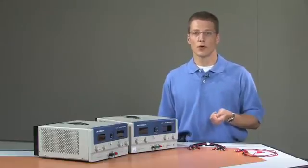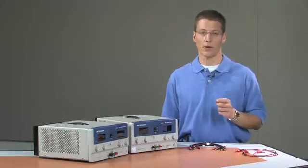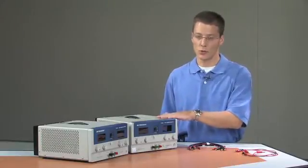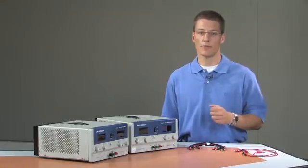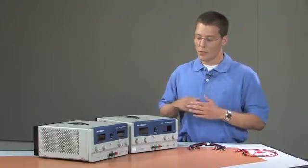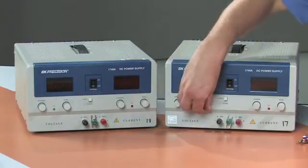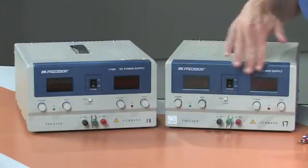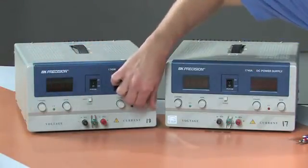To create a positive 5 volts and a negative 5 volts from the power supplies, we're going to set the two laboratory power supplies up independently from each other and then reference them together. Before we turn any of the power supplies on, the first thing we want to do is make sure that all of the output knobs — both the voltage and the current on each instrument — are turned all the way counter-clockwise so that we have no output.